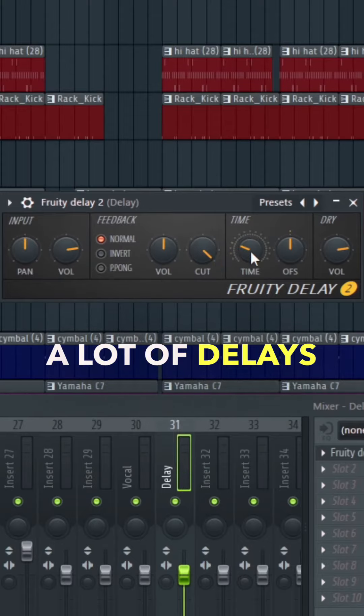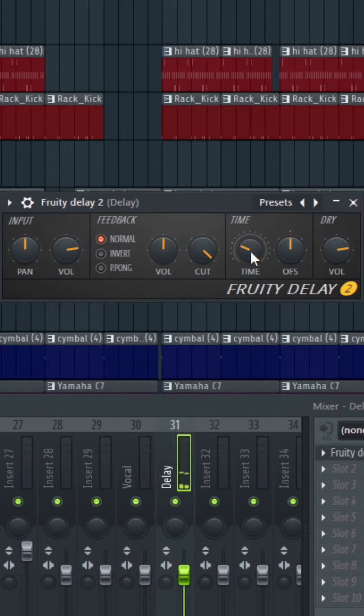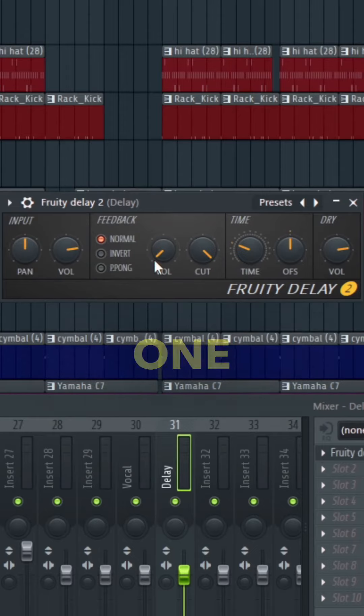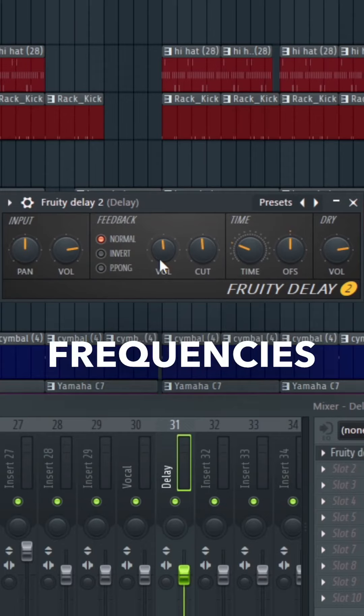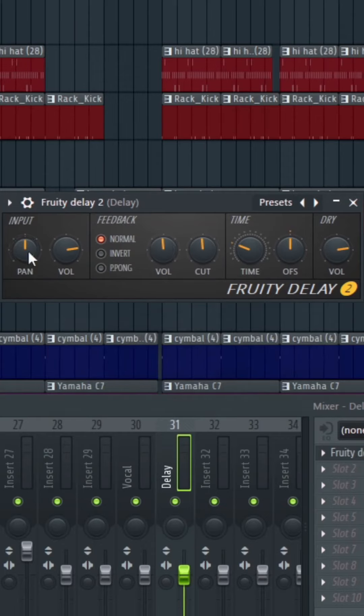A lot of delays sound good with the fourth note or the quarter note. If you change this volume knob for the feedback, it'll only play one delay. And if you move the cut down and turn the volume up, it'll sweep away some of the frequencies quicker than it otherwise would have.